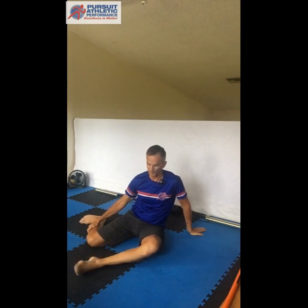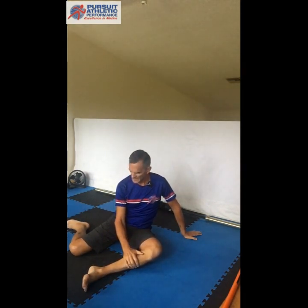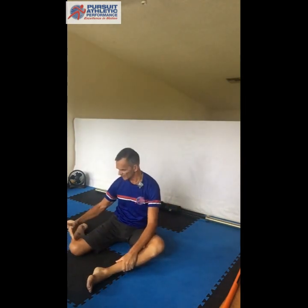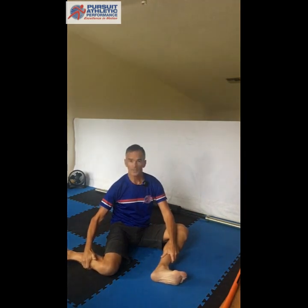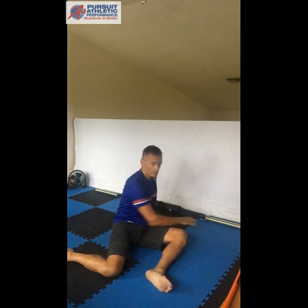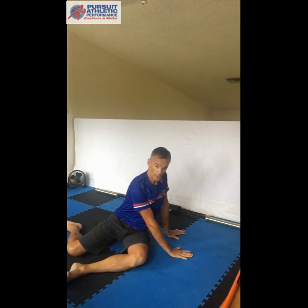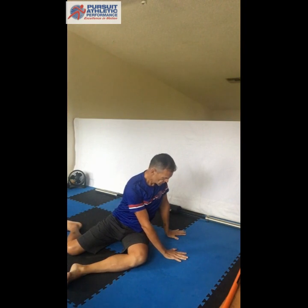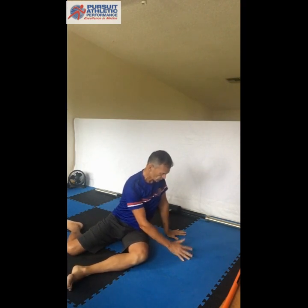The last stretch I like is more of a movement than a stretch, and that's Bretzel 2.0. To set this up, come into 90-90 — about a 90-degree bend in your knees, about a 90-degree angle at your hips — bring your toes up toward your shin, and in Bretzel 2.0 post your arms. There are really two halves to this movement. The first is setting up, which can itself feel like a really nice stretch for the trunk, low back, mid back, and hips.